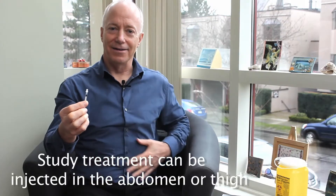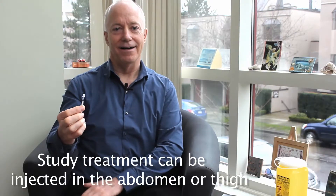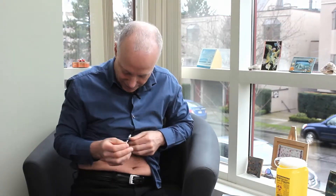You can inject yourself anywhere in your tummy underneath the skin, or anywhere on the front or side of your thigh. Make sure that you vary the site of injection. I'll give myself an injection in my abdomen. You can see the skin response from an injection I gave myself yesterday. Make sure that when you inject next time, you give yourself the injection in a different place — not where there's already a red skin response.